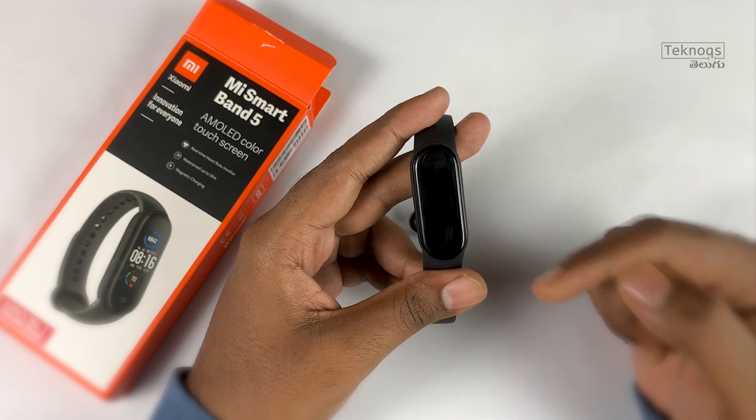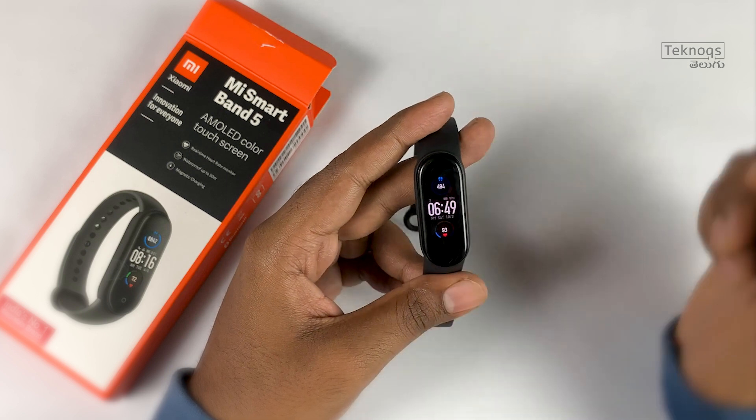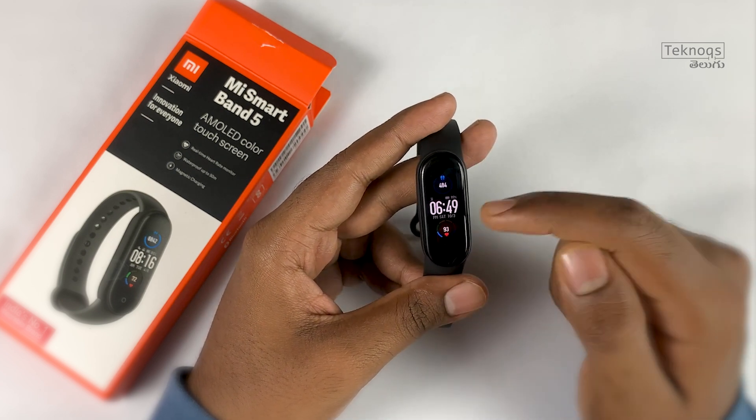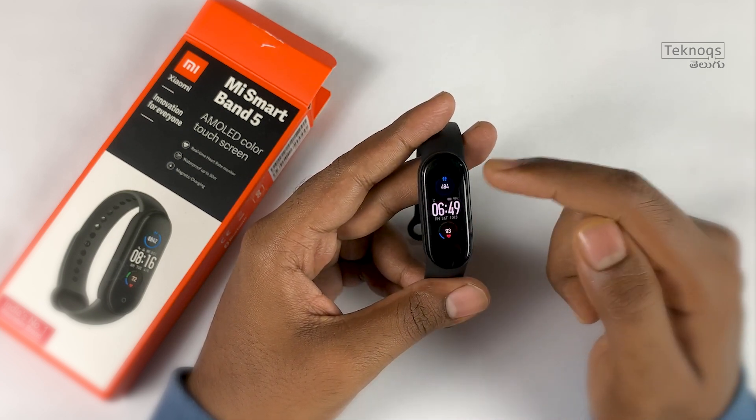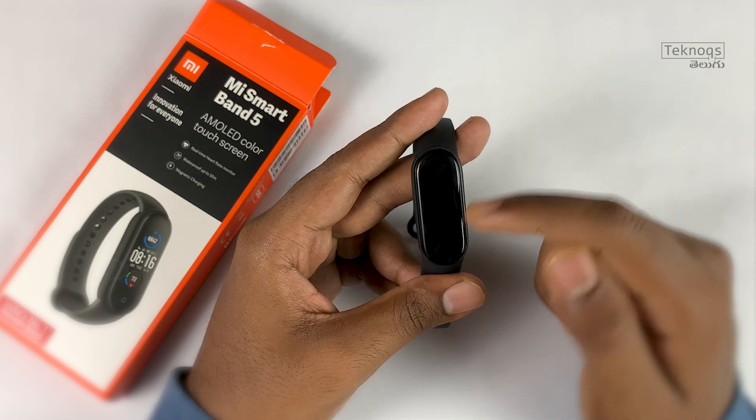After pairing the band, this is the default watch face. You can see steps, focus level, heart rate, time, and charging level. The touch response is fast — scrolling and selecting options is smooth and responsive.